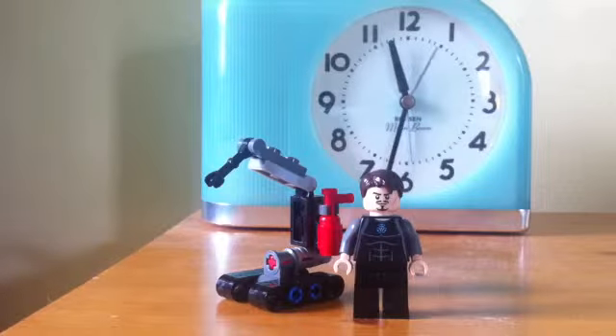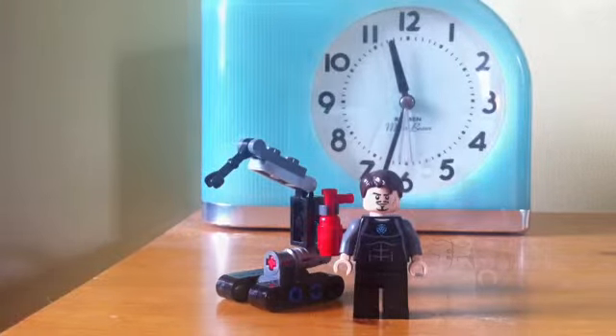First up is my custom Tony. The reason he's custom is because I didn't really like the smiley weird face on the other Iron Man Tony face, so I changed it and it looks so much better. That's the only thing I changed on him, and I just put Dummy next to him — his robot.